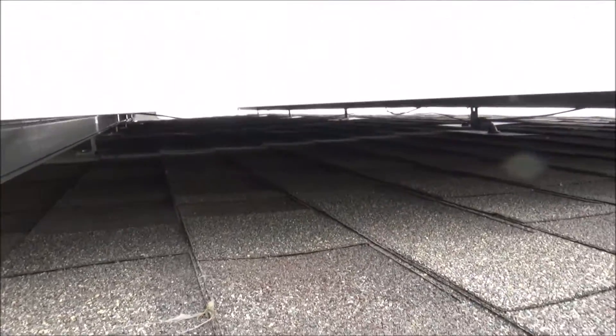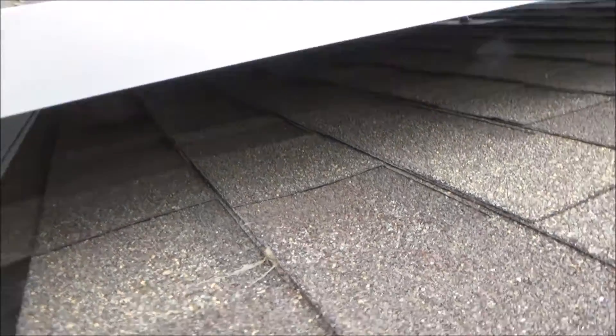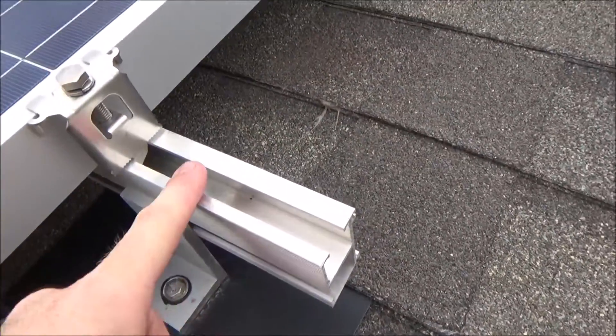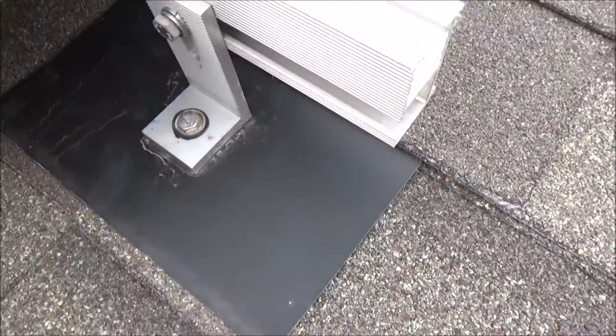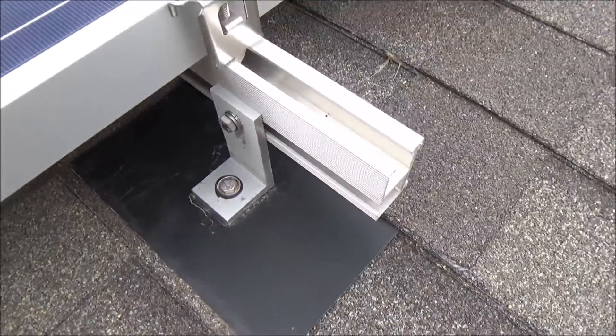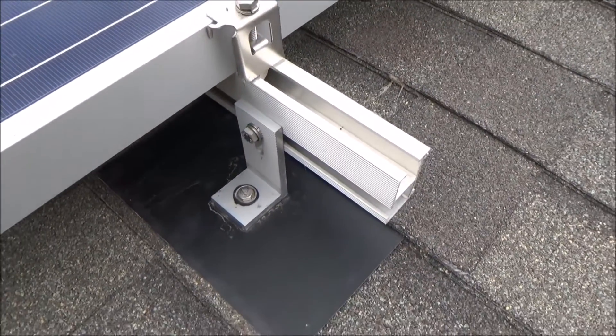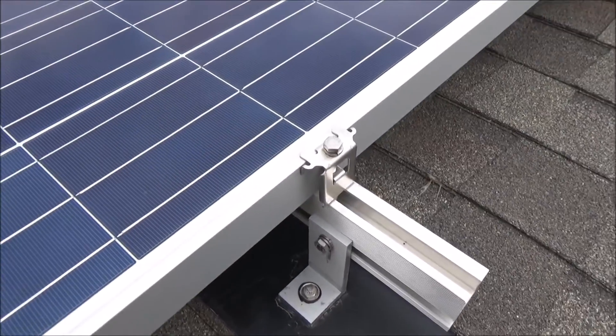As you can see, you can kind of see the wires under there going from each panel. There's a bit of the racking that the panels mount to. This is a flashing. It's really watertight. Works really well to keep these mounted in super high winds, watertight for the next 30, 40, 50 years, however long they end up being up here.